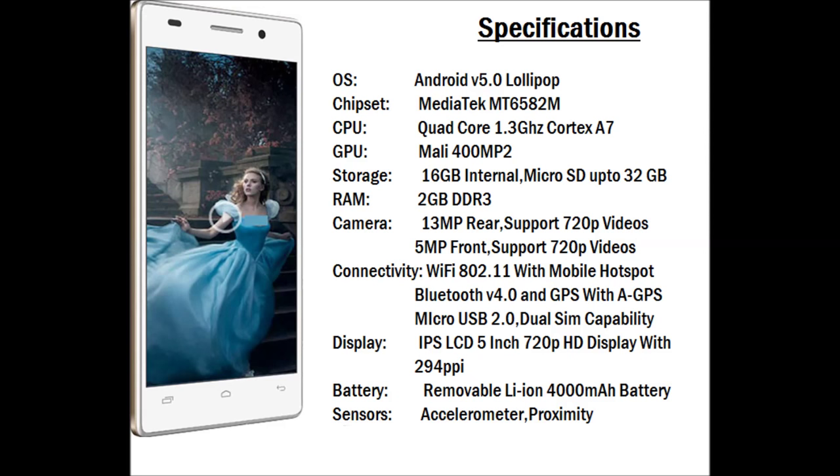Regarding RAM, we have 2 GB DDR3 RAM. It has a 13 megapixel rear-facing camera and 5 megapixel front-facing camera, both shooting up to 720p. Connectivity includes Wi-Fi with mobile hotspot, Bluetooth 4.0, GPS, and micro USB 2.0. It also has dual SIM capability and a 5-inch IPS LCD 720p display with 294 ppi.